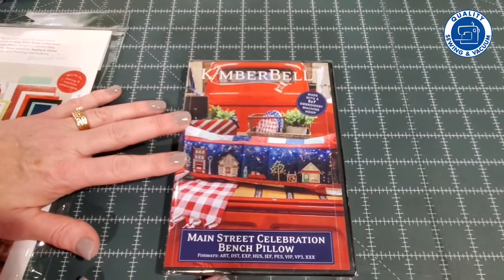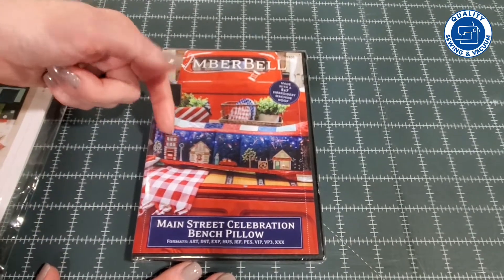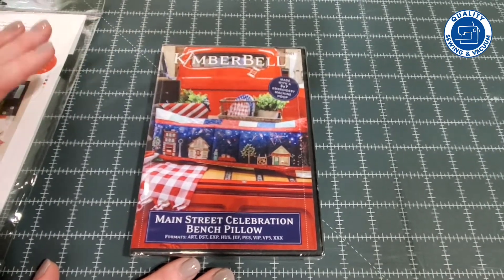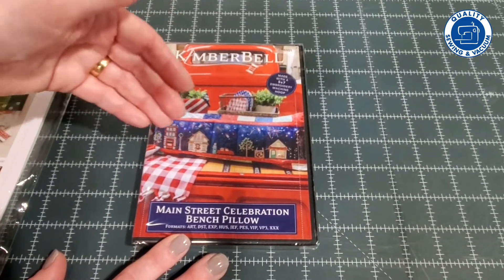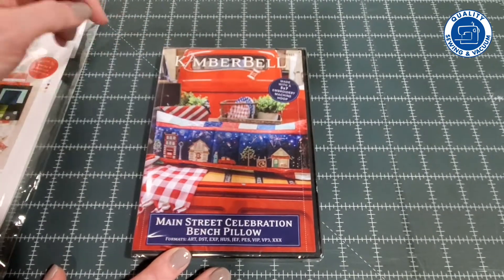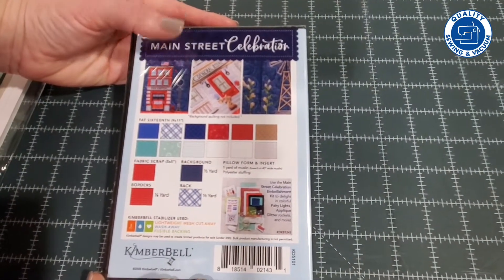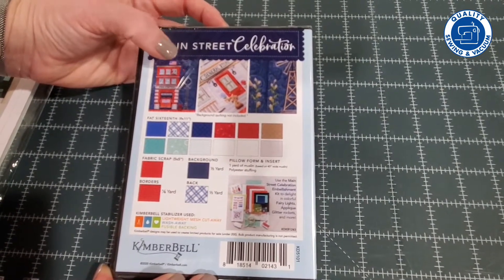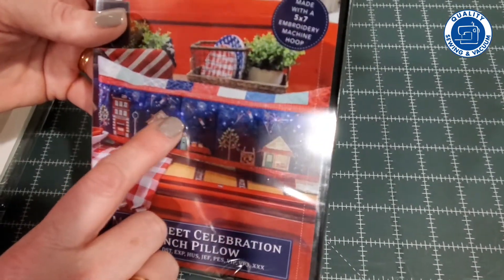This is the embroidery design collection — the Main Street Celebration Bench Pillow. You can see that it's done in sections and then you put them together to make a really cute bench pillow, or you can do it as a wall hanging. If you want, you can even stack them so you're not having them in a row — you could have them going side by side and make a couple of rows. It's compatible with all embroidery brands of machines, and it incorporates various types of dimensional embroidery along with applique. It even gives placement for the cute little fairy lights.